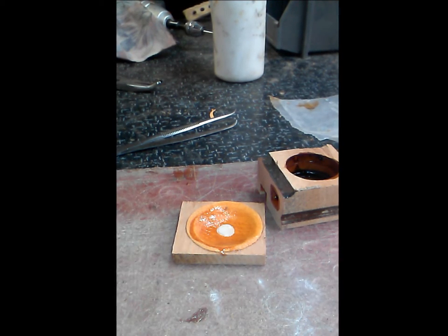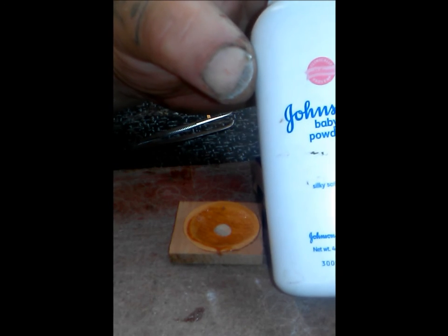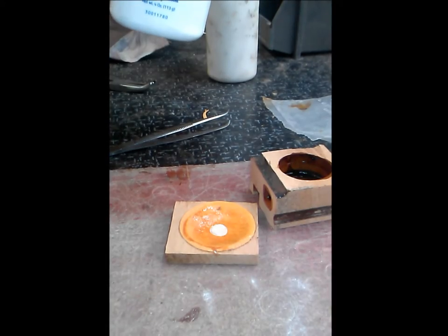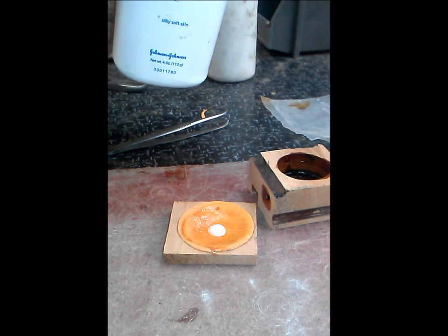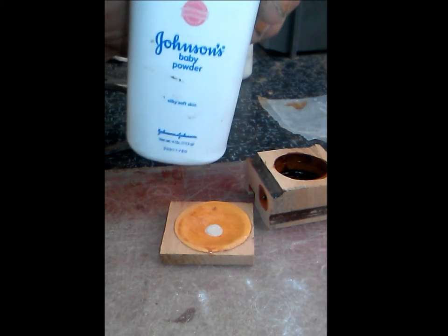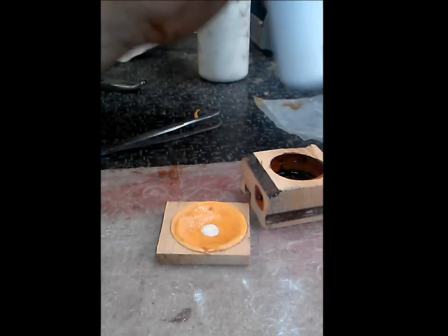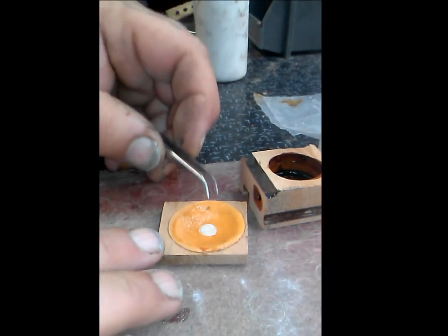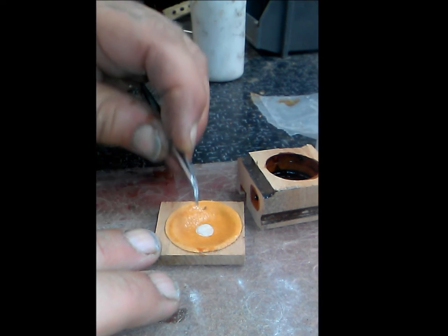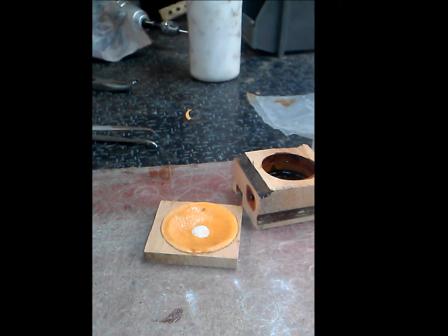Once that sets up, you want to take Johnson and Johnson baby powder — only unscented — and sprinkle it on the pouch. After that, rub it around, blow it off, and then remove your piece of tape. Peel it off and then you have a bare spot where you can put your center piece.